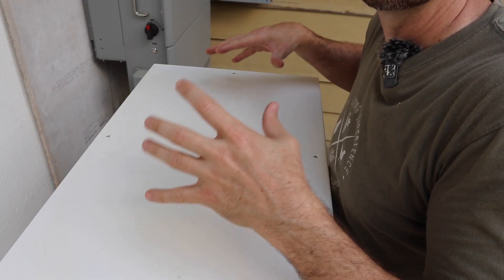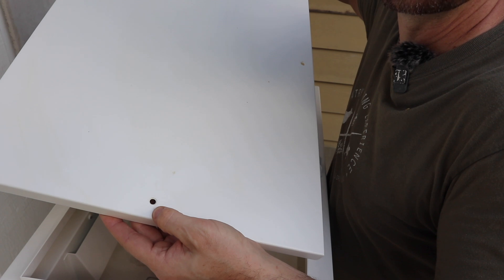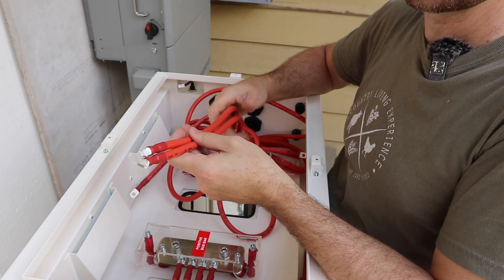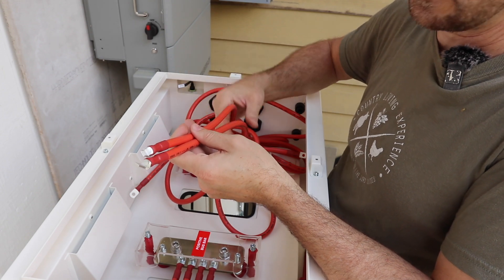We're going to start off at the top of the Pites box. We're going to take the top off — those two and a half millimeter small bolts, take those out. Then we're going to start with our positive cables. You're going to have two shorter ones and two longer ones, and these cables will connect to the bottom batteries and the top batteries. That's why they're different lengths.